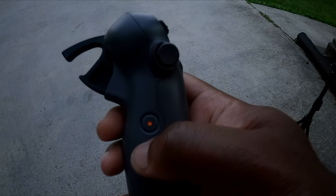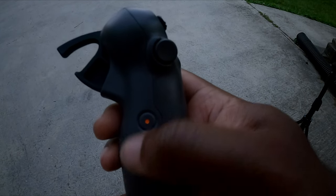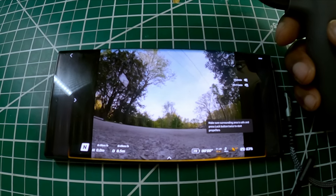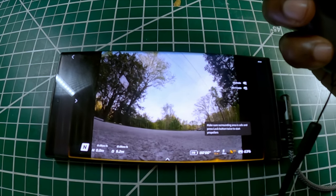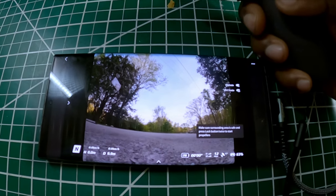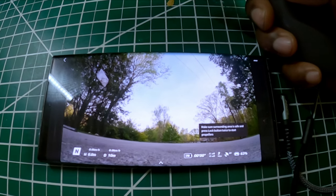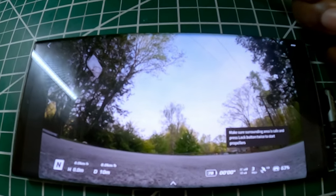Once you go into photo mode, recording stops because every time you press the button you'll be taking a photo. I have my phone connected to my Goggles via USB cable to show you how the photo function works. I push and hold the recording button to enter photo mode — the display goes full screen and each press of the button takes a photo.